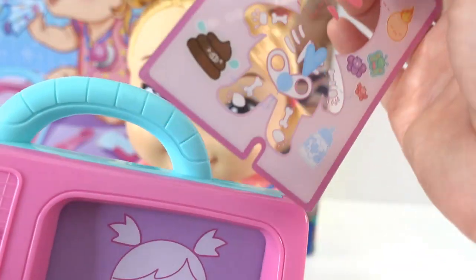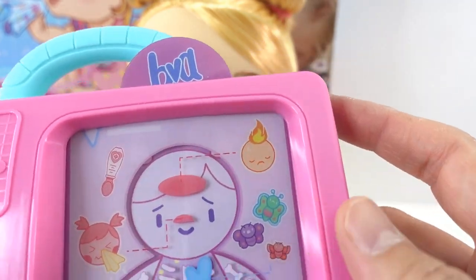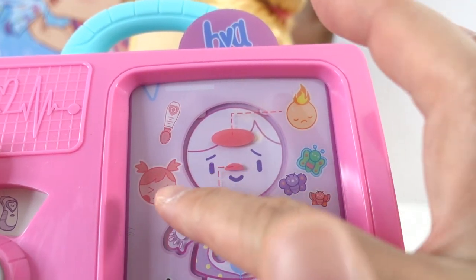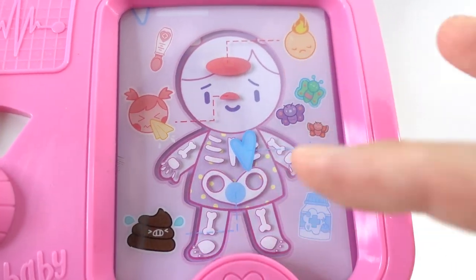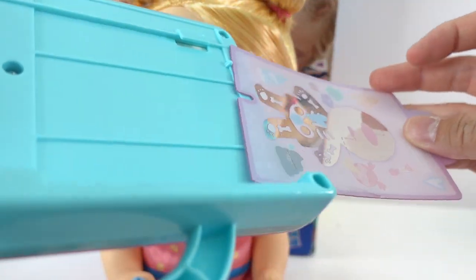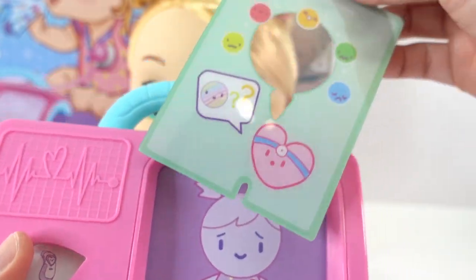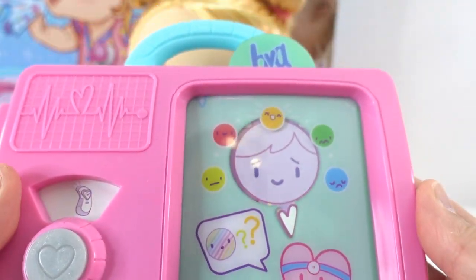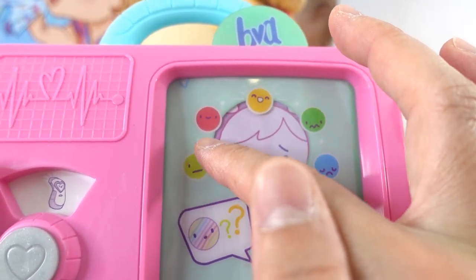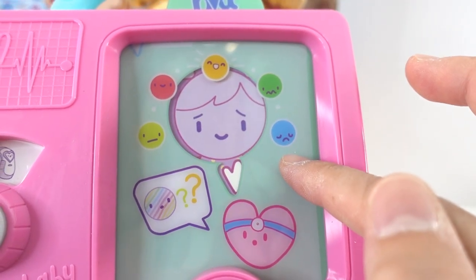So what we want to do is slide this in here. She can have butterflies, she can have a fever, she might be sneezing, and she might be constipated. You can store it in the back here. Let's put the green one in and see what her mood is. She can be feeling all right, feeling super happy, not feeling good, and feeling sad and sleepy.